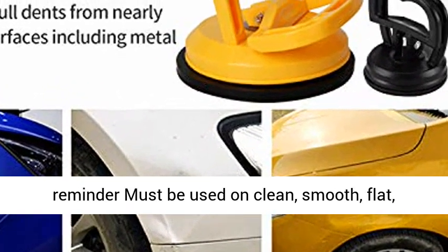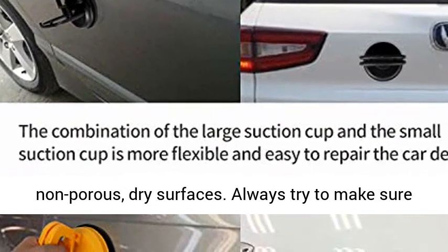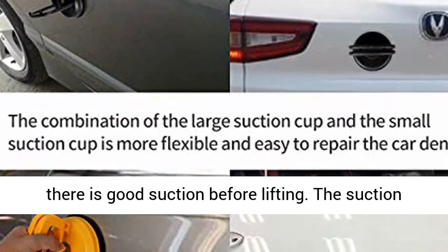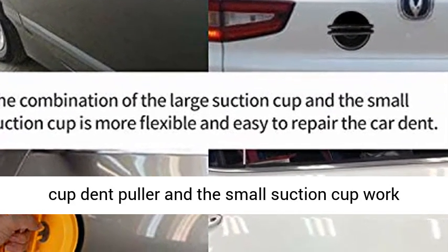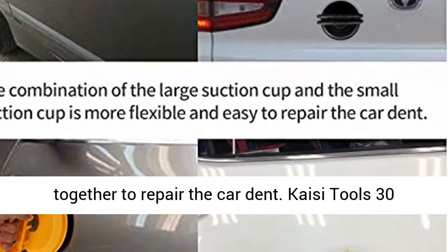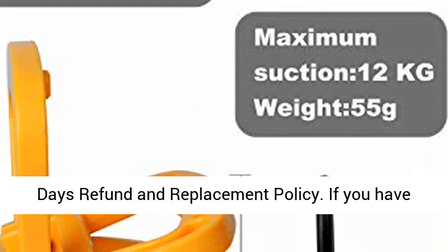Warm reminder: must be used on clean, smooth, flat, non-porous, dry surfaces. Always try to make sure there is good suction before lifting. The suction cup dent puller and the small suction cup work together to repair the car dent. Kisee Tools offers a 30-day refund and replacement policy.